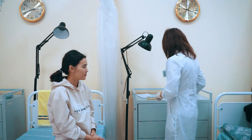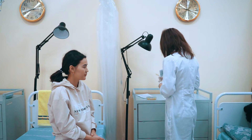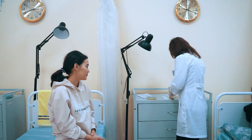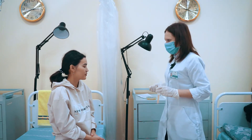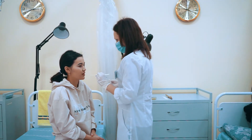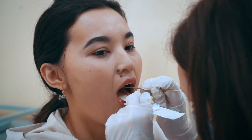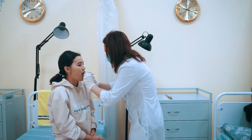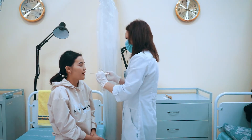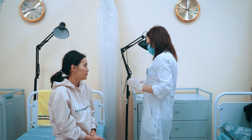The nurse takes a spatula in her left hand and presses the root of the child's tongue with it. With her right hand, she takes the swab, inserts it with the end up behind the soft palate into the nasopharynx, and rotates it two to three times on the back wall. When removing the swab, do not touch the teeth, cheek mucus, or tongue.